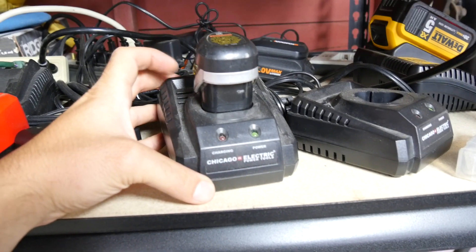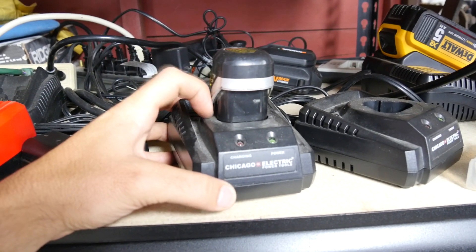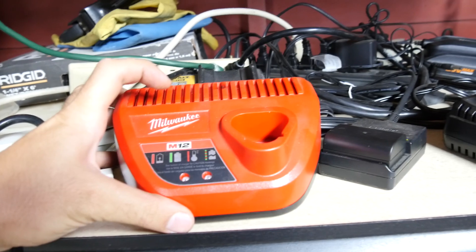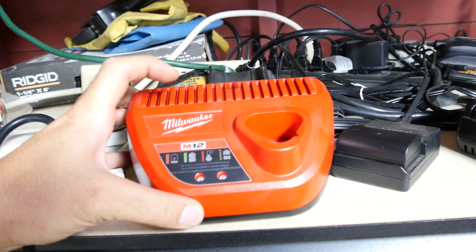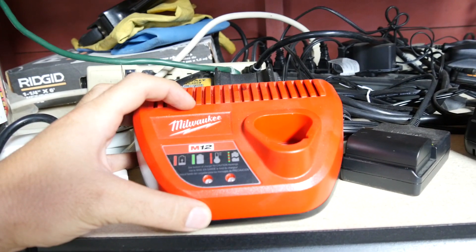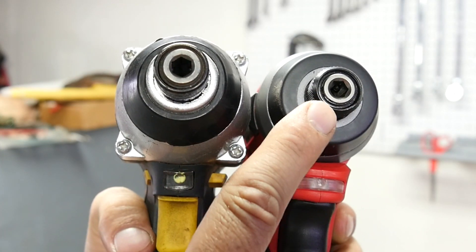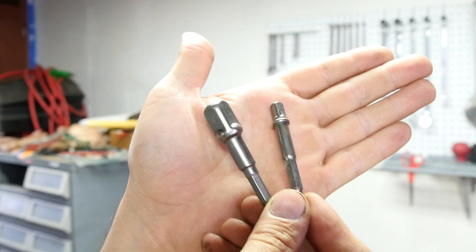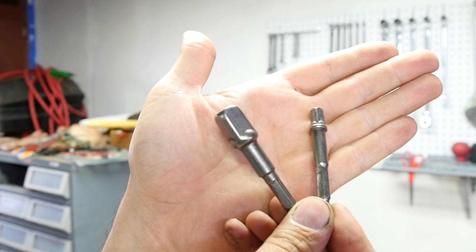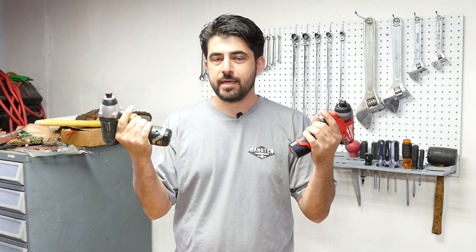As far as charge time, the Harbor Freight one with its included charger has a charge time of 45 minutes, and the Milwaukee battery with the charger that came with my quarter-inch ratchet has a charge time of 30 minutes. Both guns are a quarter-inch hex impact gun, but you can obviously use adapters to use them with your quarter-inch, three-eighths, and half-inch sockets.